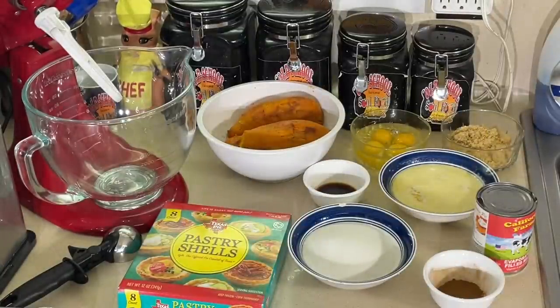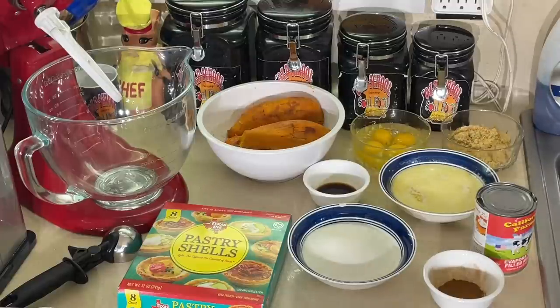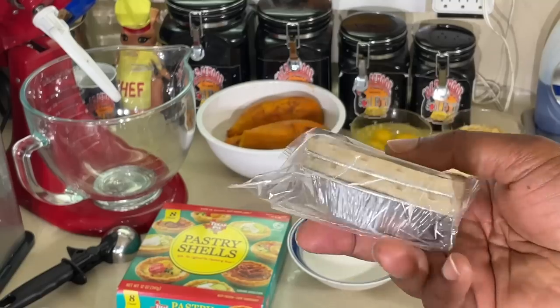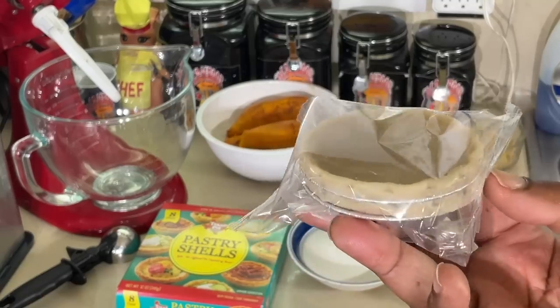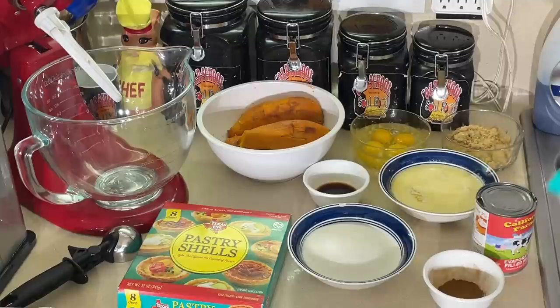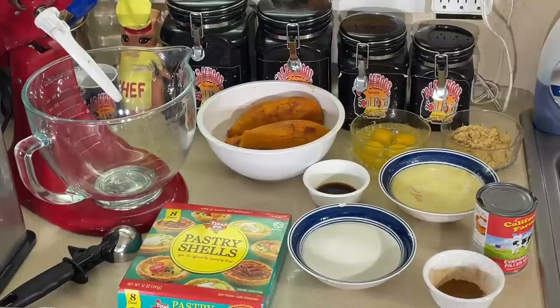Let me open the box up and show y'all how they look. Y'all know every time I try to open a box on camera, it never comes out like it's supposed to, so we're going to cut this open. See how they look right here? There's four of these in there — four bags got two in each. They come completely raw, and they come in the frozen section. I know HEB carries them. It's a Texas pie shell, and I always keep them in my freezer all the time.